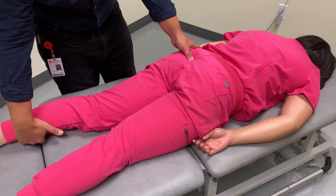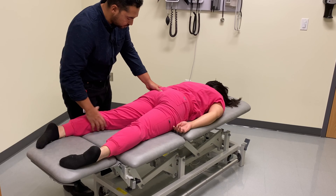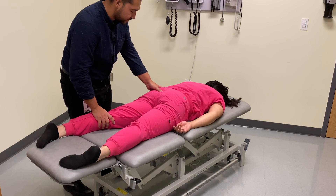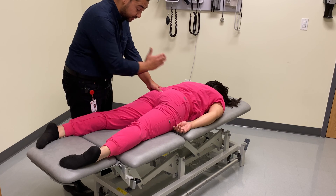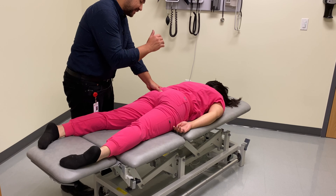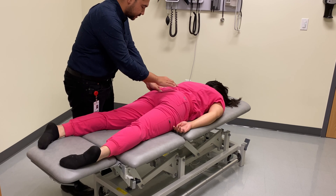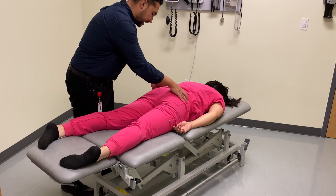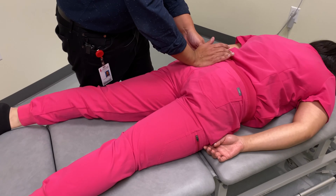We're going to move the left leg into abduction and internal rotation to find the open pack position, to encourage as much motion as possible through that sacroiliac joint. Then we're going to take our hypothenar eminence or thenar eminence — you can do it either way — and contact that ILA, posterior but inferior to it.